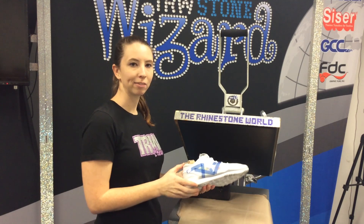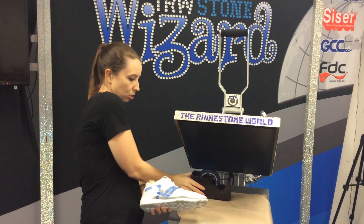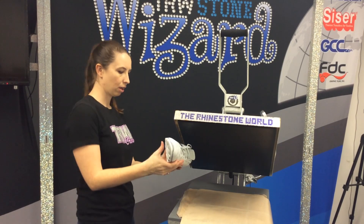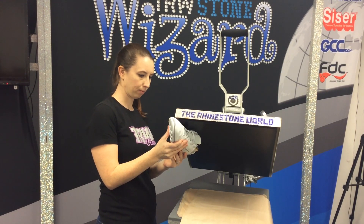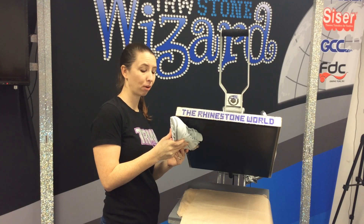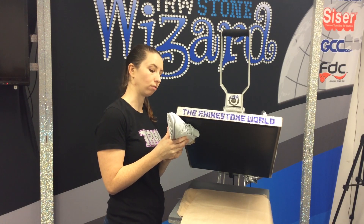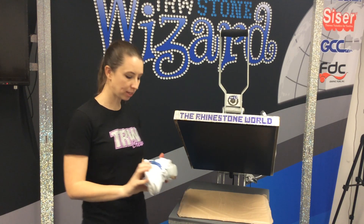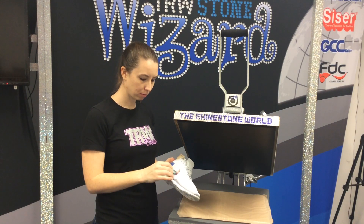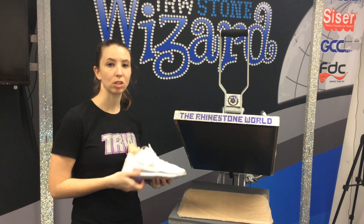So that seems like an excessive amount of tape, but we are definitely going to be sure now that this is not going to move while we press it. All we're going to do is hold this shoe against the top platen. Normally we do about a 10 to 15 second press, but with this I'm going to go a little bit longer because we're going to have to sort of rotate it to get the contours of the shoe. Once we're all done pressing, all we need to do is pull up our transfer tape, and you can see that we have our Nike swish all done.